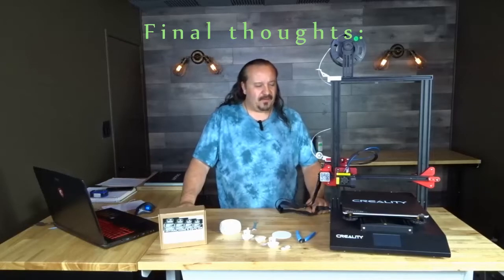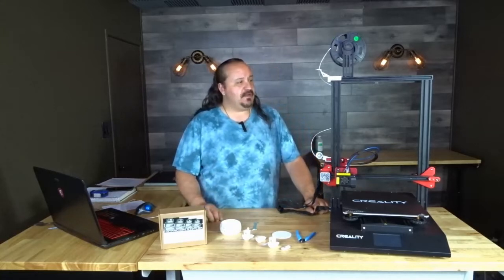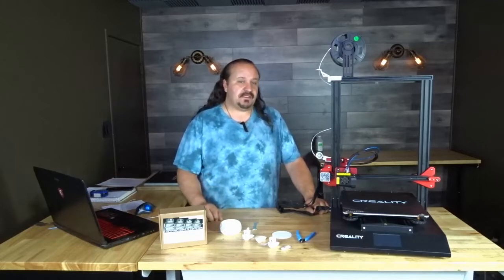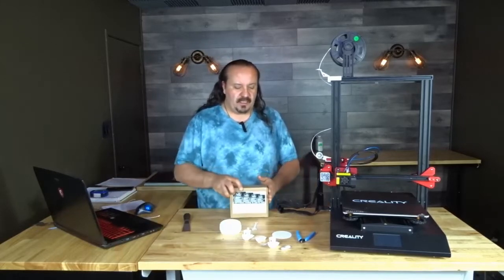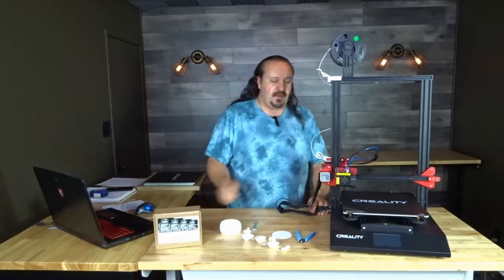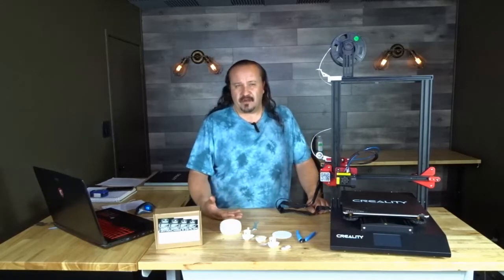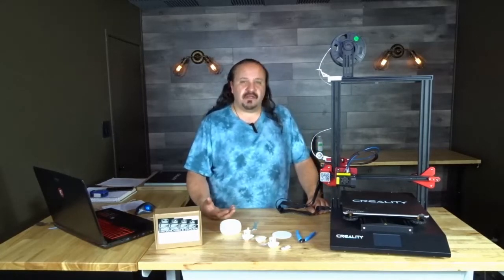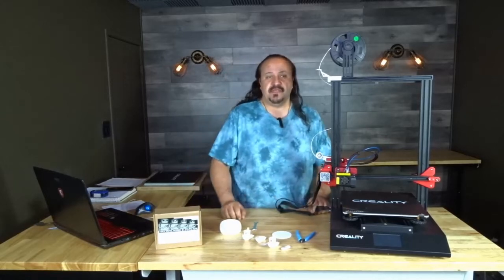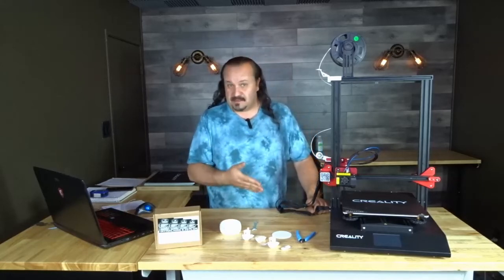We've made it to the end — my closing thoughts on the Creality 10S Pro. I'm really excited about this printer. It prints really, really well — very happy with the print quality. A lot of that quality has to do with Tiny Machines. They installed a BL Touch, which is amazing — it takes the place of the capacitive sensors. Capacitive sensors are prone to errors due to humidity, heat, environmental conditions, and the type of build bed. To omit those problems, the BL Touch does a wonderful job. I would not have a printer without a BL Touch.